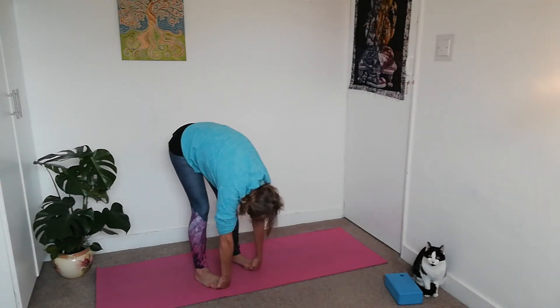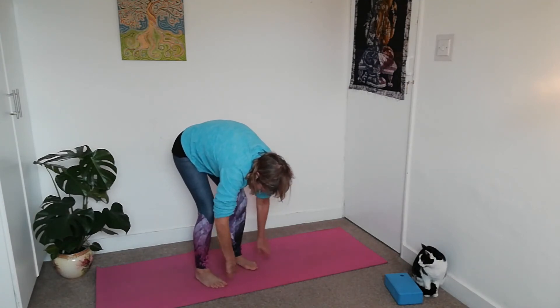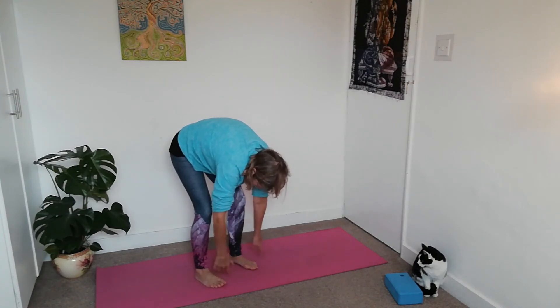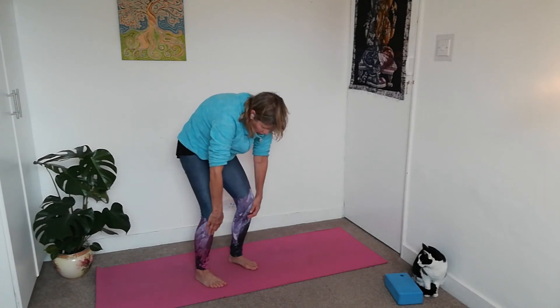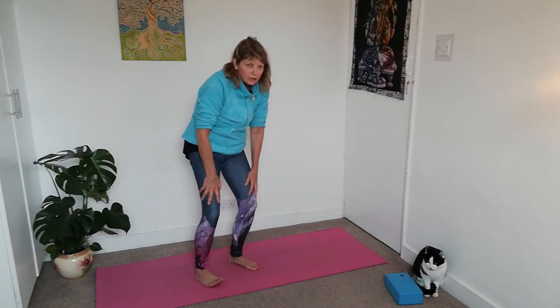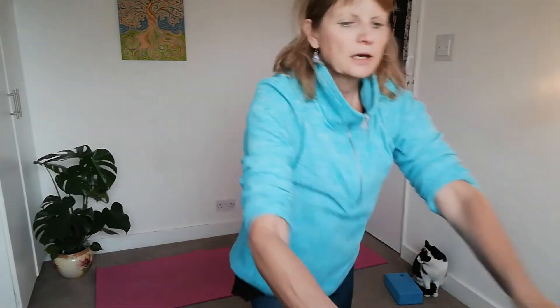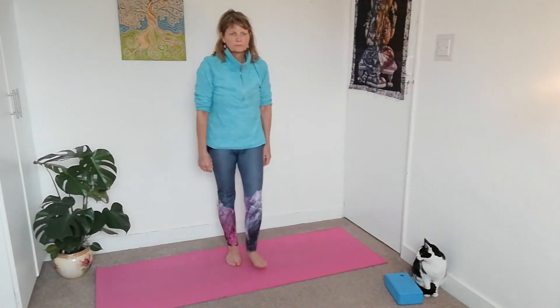Then bend your knees again, take your fingers away, give your fingers a shake. Coming back up — rolling yourself back up. Enjoying the stretch from there.